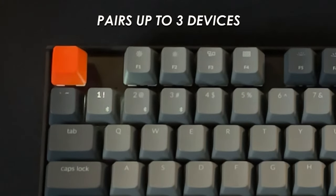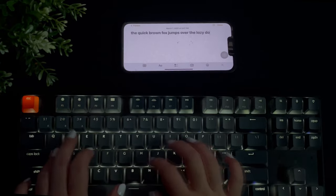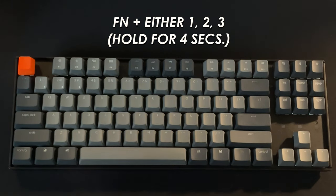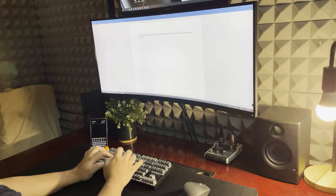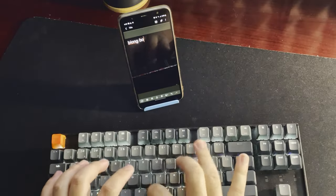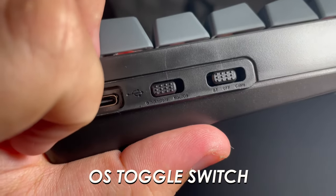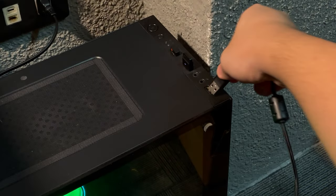You can connect this keyboard to a total of three devices. I don't have a second computer, so I didn't get to try that out, but it does support iOS and Android, which I tested. To put it into Bluetooth pairing mode, just hold Function and hold either one, two, or three for four seconds, depending on which key you want to assign the device to. After pairing, you can easily switch devices with just a tap of those same keys. Next to the mode toggle is the OS toggle switch for changing compatibility between Windows or macOS, and next to that is the USB Type-C port for charging and wired mode.